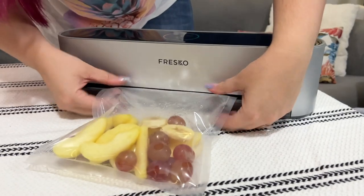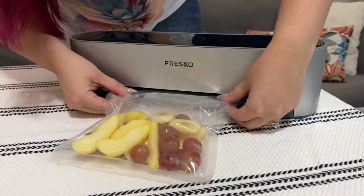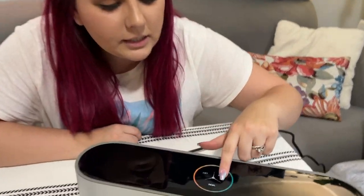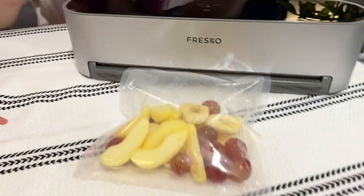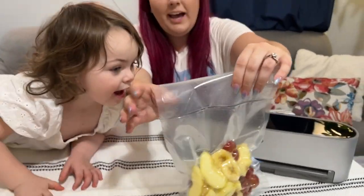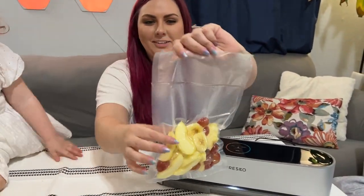Alright, now that we've got that filled, we're just gonna slide it in as far as it can go — perfect. And then we're gonna hit 'moist' and watch that little progress bar do its thing. Look at that, we've got this nice little seal. There's your treats!